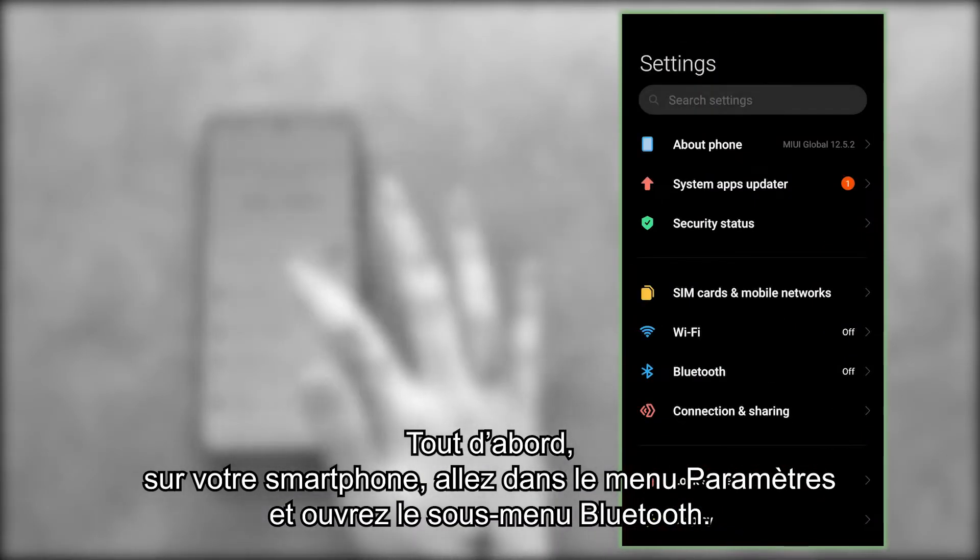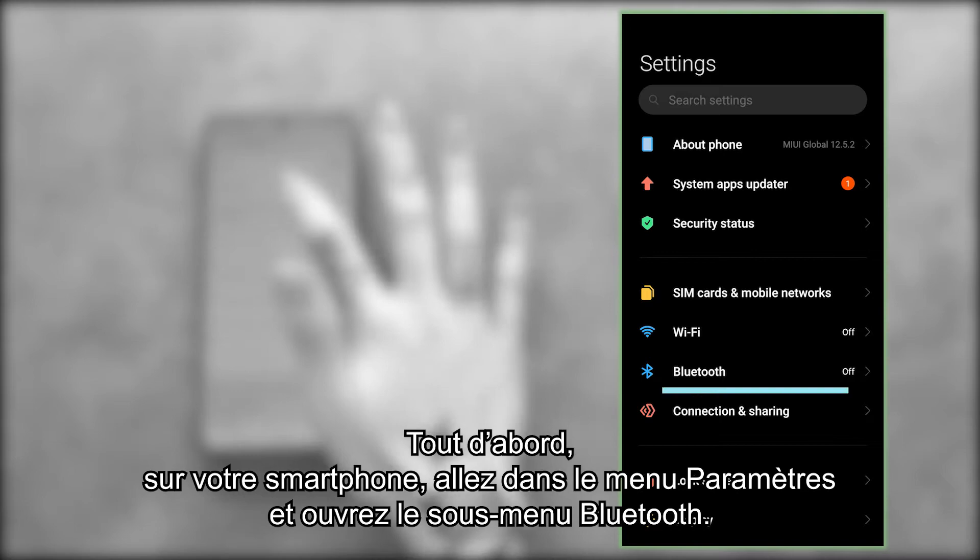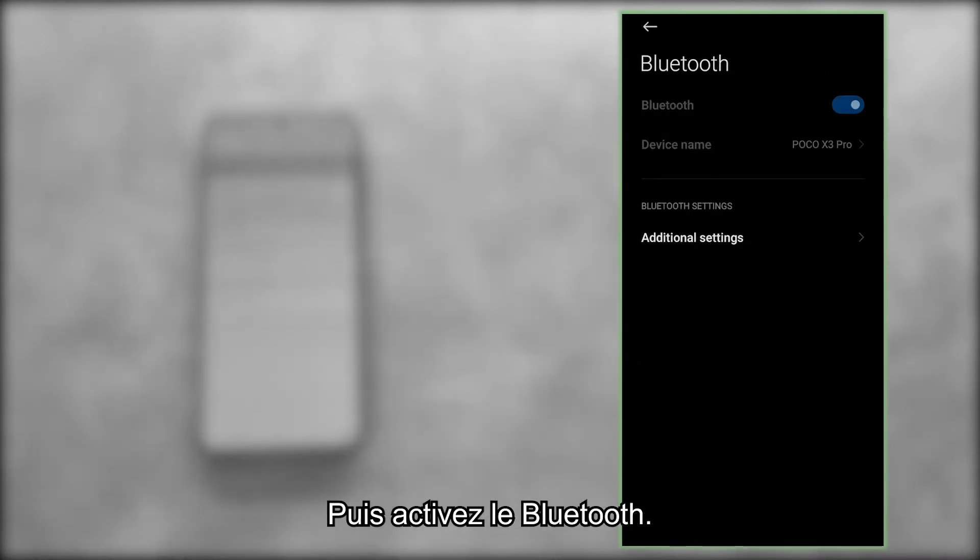First, go to the settings menu on your smartphone and open the Bluetooth submenu. Then, activate Bluetooth.